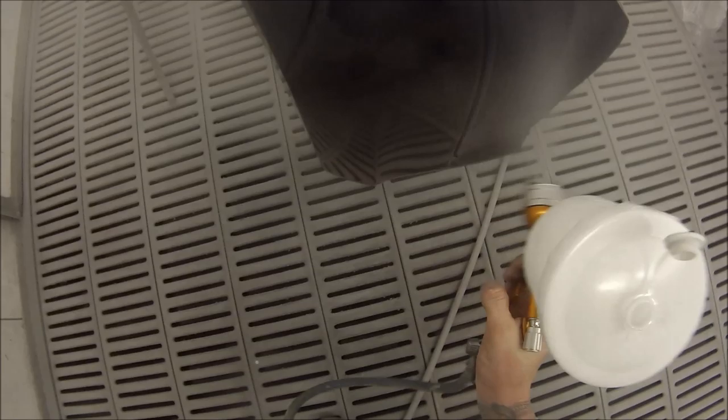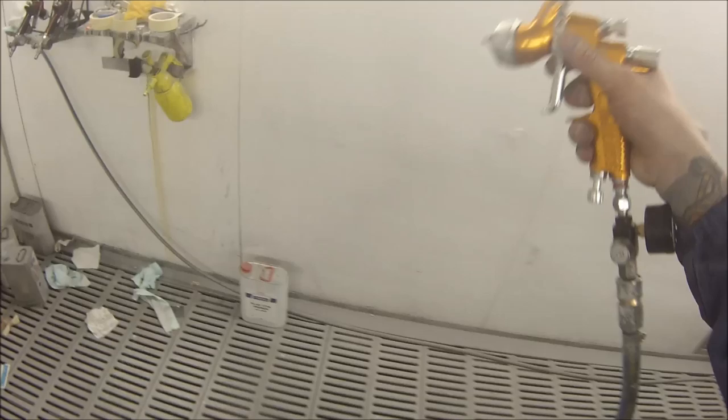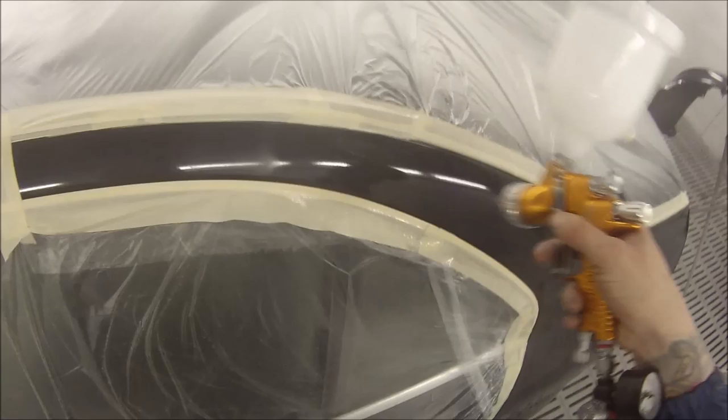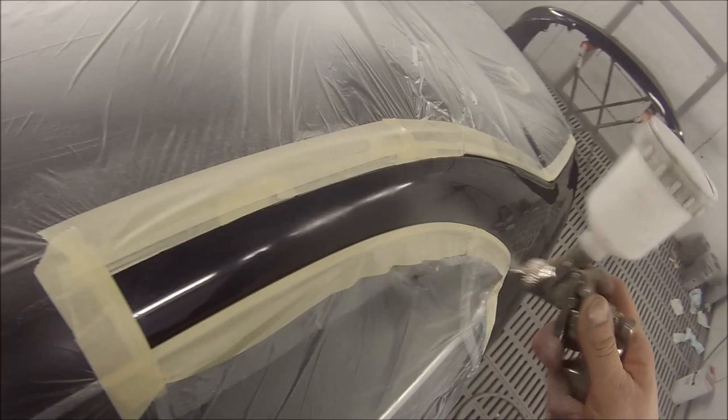Pretty basic setup on this gun — you wind the fluid needle right in and then come out three turns, which is what I set it at. Two and a half to three turns is a pretty good setting. Open the fan right up and set your pressure to about 25 PSI, which is a little bit lower than what you would have with the HVLP air cap. For a long time that didn't make sense to me — HVLP means high volume low pressure, so why use more pressure? But the idea is that because there's a high volume coming out, relative to that volume it is low pressure. It made sense to me eventually.